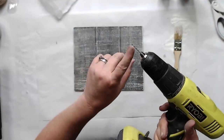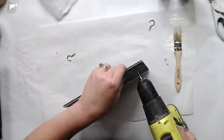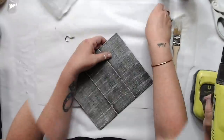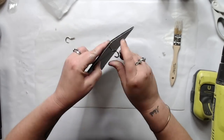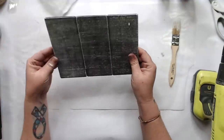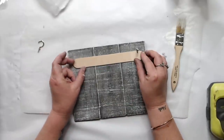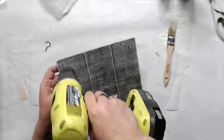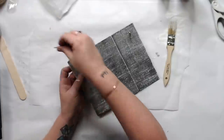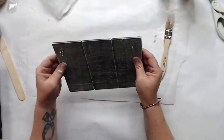I think it turned out so cute, but you could also still hang it — I show you that at the end. Now we're going to use our drill and a drill bit, and we're going to use these cup hooks and drill through your board. Be gentle so that you don't split anything, then put on your cup hooks. I got my cup hooks at Walmart. Let me know in the comments if you can get those at the Dollar Tree.